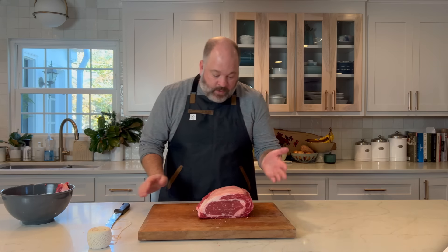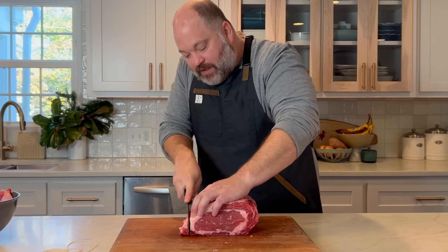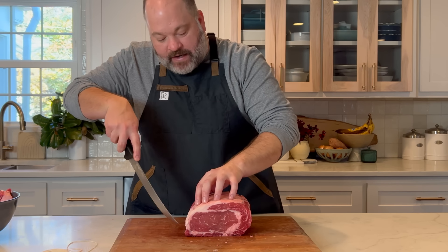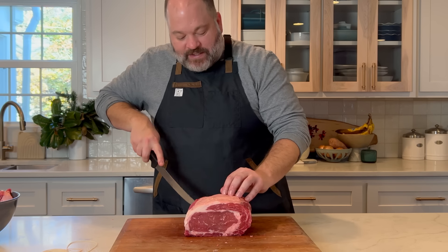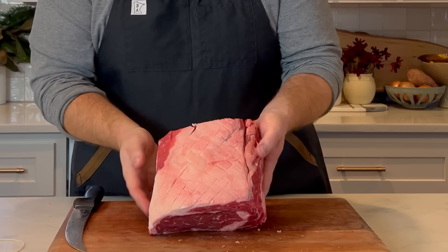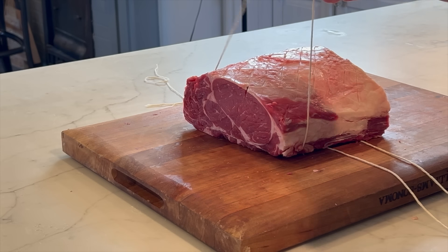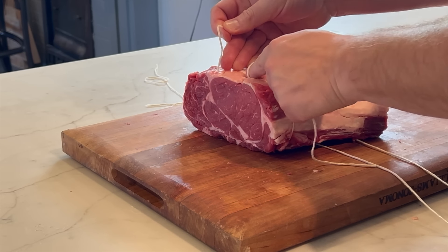Now for the boneless ribeye roast. There's a little tail on here that's not very useful, so we're going to clean it up and make this as compact and round as possible. We'll do the same technique — score the fat on top in a crosshatch so it gets nice and crispy during the final sear. You're just taking about an eighth of an inch deep, just cutting through that fat a little bit. Then tie it up with a simple double overhand knot, cinching it up nice and tight.